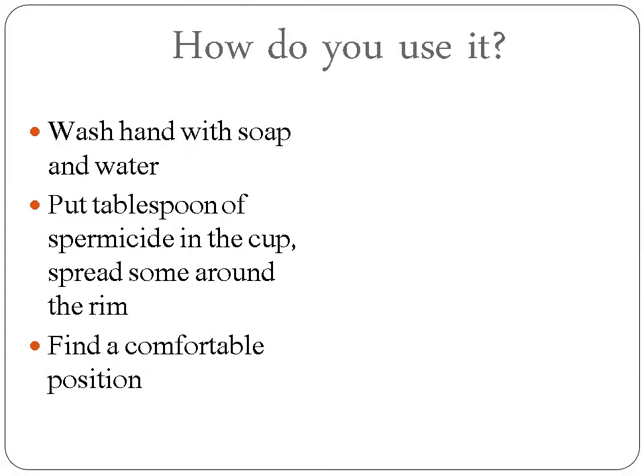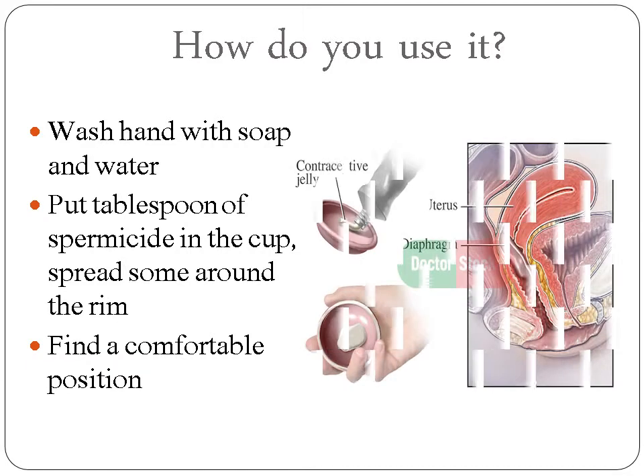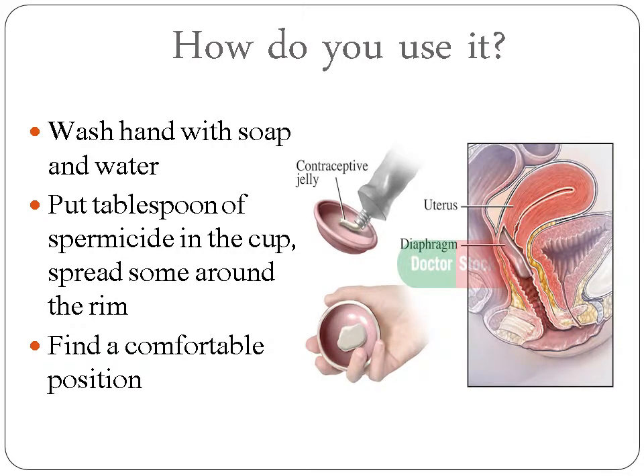How to use it? A healthcare provider will show you how to use it and how to remove it. First, you must wash your hands with soap and water. Put about a tablespoon of spermicide in the cup and spread some around the rim. Find a comfortable position, usually squatting or standing with one foot on a chair, or sit at the edge of the chair.